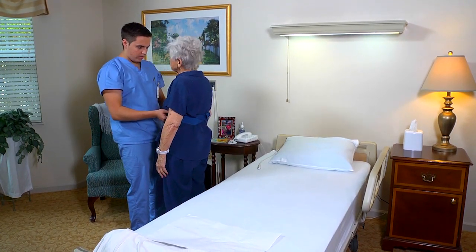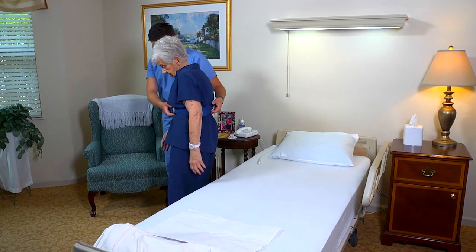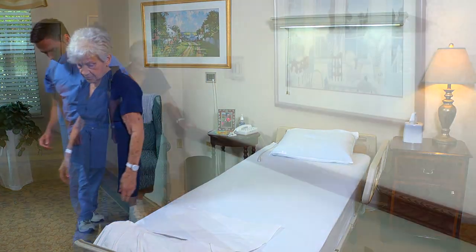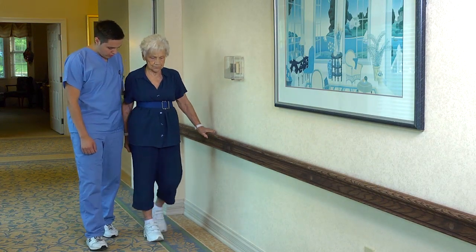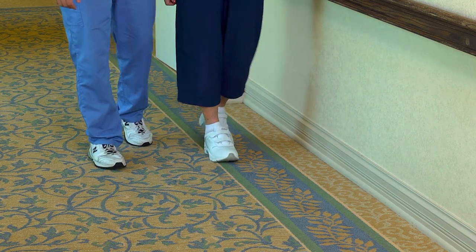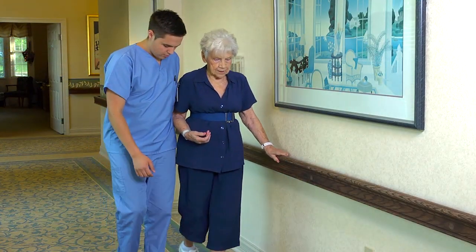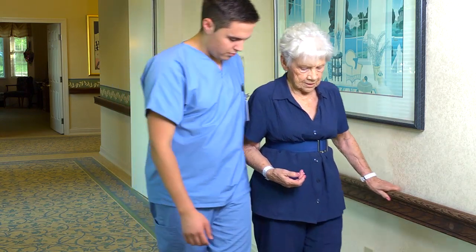Encourage the person to stand erect with her head up and back straight. Then help her walk, providing support with the gait belt. Walk to the side and slightly behind the person on her weak side. Encourage the person to use the handrail on her strong side, and to walk normally so that her heel strikes the floor first. Discourage shuffling, sliding, or walking on tiptoes. If the person tolerates the activity, walk the required distance, but do not rush her.